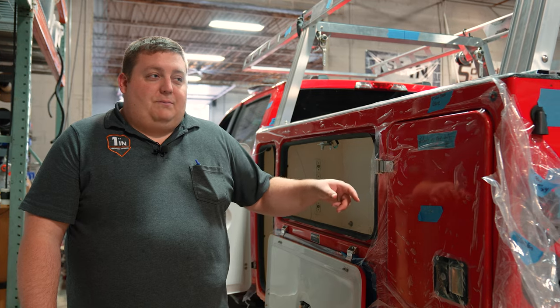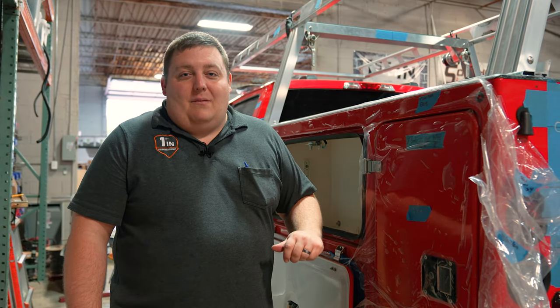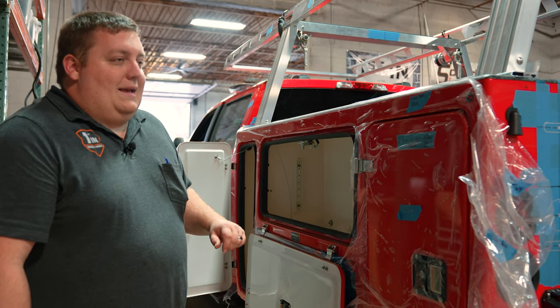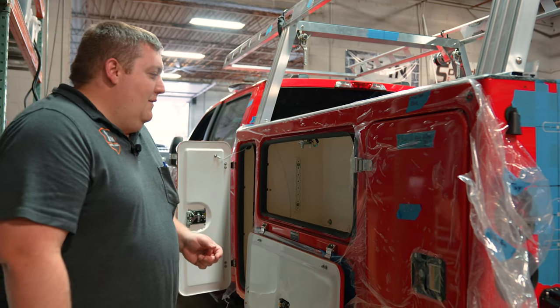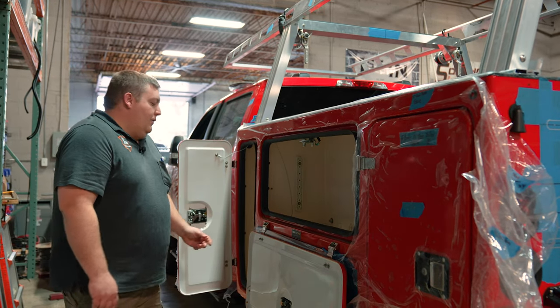Unlike your traditional service body doors, you can actually bang on them and you're not going to dent them as you would an aluminum or a steel body, because they are designed to take the severe abuse that you can have with a service body.